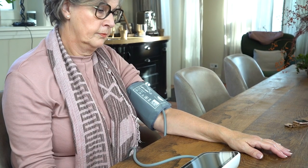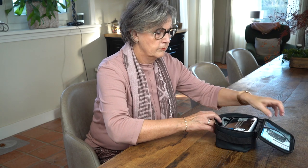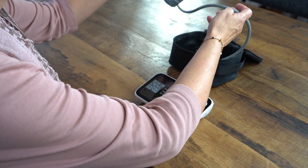When you want to measure your blood pressure at home, accuracy is vital. In this video, we are going to help you prevent the most common mistakes when taking a measurement.